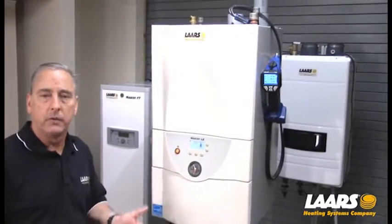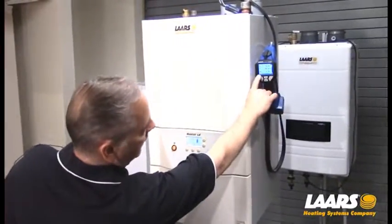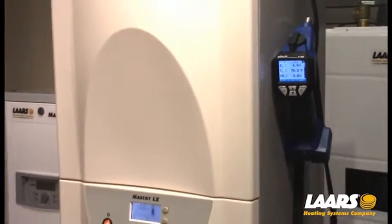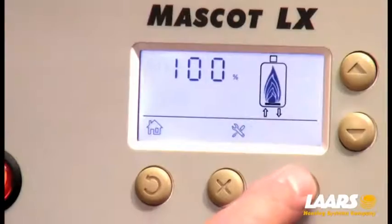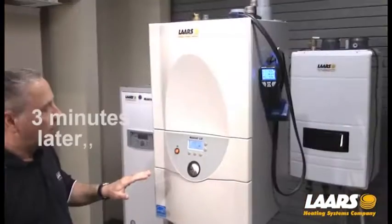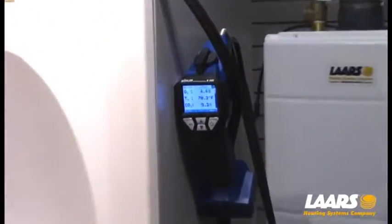With our boiler locked into high-fire, make sure you're patient with your analyzers — some analyzers can take 90 seconds or longer to start to adjust. Right here you can see our CO2 range is right around 9%, and our range for natural gas was 8.9 to 9.9. Now I want to drop it into low-fire. I'm going to press the select button once, which will drop it down to 20%. The boiler will take a couple seconds to modulate down to low-fire — be patient with your analyzer. Locked into low-fire, you can see we're running at 9.3%, which is still within our range.